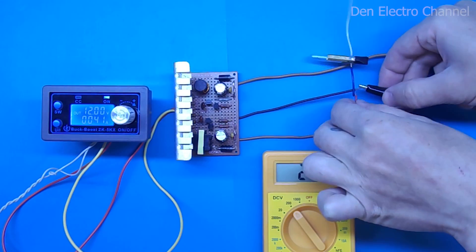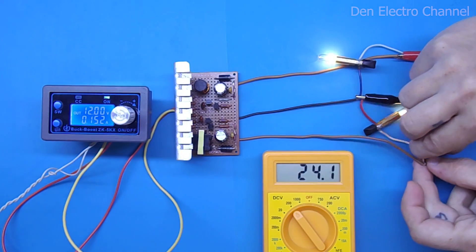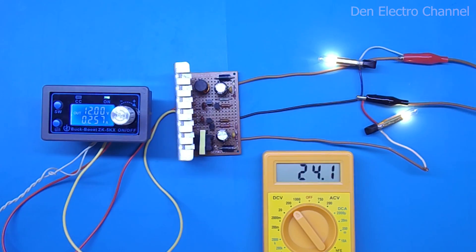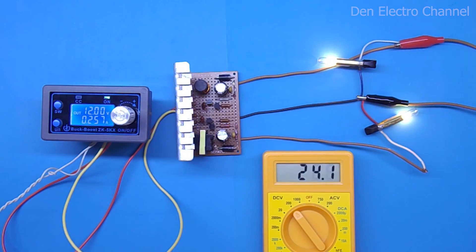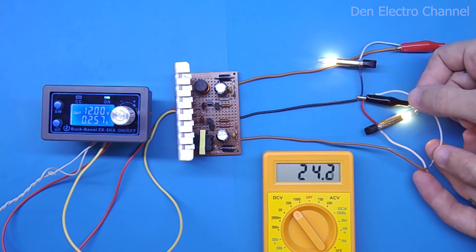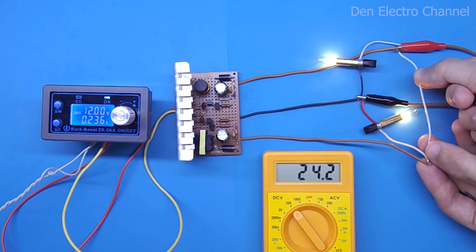Now I will connect low-power light bulbs and check how stable the output voltage is. The light is on and the voltage has not sagged. Checking the second output — everything is the same, the voltage has not changed at all. I will now demonstrate what happens if a short circuit occurs. I will bridge the plus and minus briefly for just a second. As you can see, after that everything works again and nothing burned out — but that is because my power supply went into overload protection. If your power supply is very powerful or if powered by a battery, something in the converter can burn out, so one must be careful not to short the output. Two positive wires can be jumpered without concern — their power will simply add up.